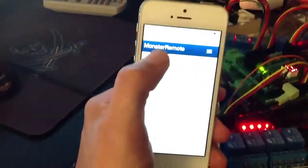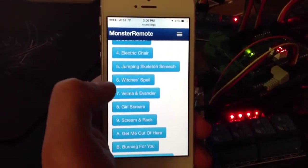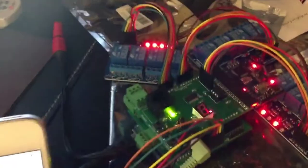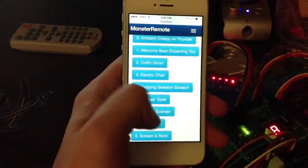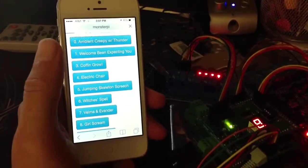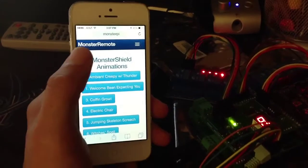At the same time, I can go back to the Monster Remote homepage and trigger anything I want. We can set off the girl's scream, and there you can see that goes off. If I turn the sound up a little bit, you can probably hear it.